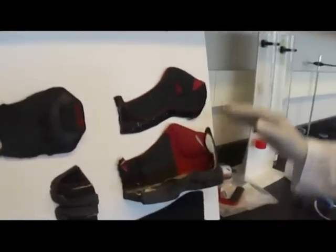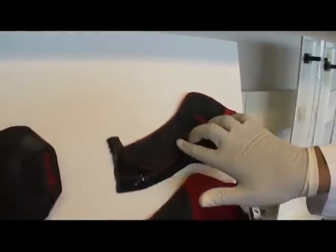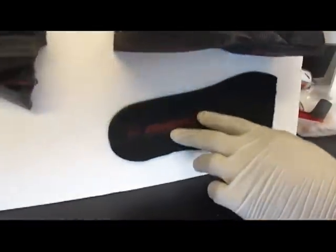Alright, what you have here is the dissection of the shoe. This right here is the vamp, and inside the vamp you have the lining and the foxy. This is the outer sole, mid sole, and this is the inner sole which is inside of the shoe.